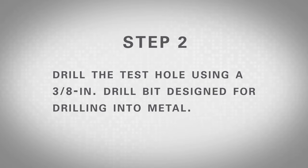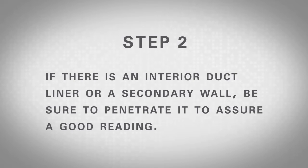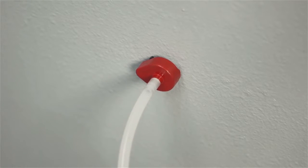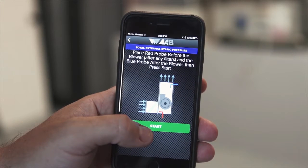Step 2: Drill test holes using a 3/8 inch drill bit designed for drilling into metal. Make sure to use a depth gauge if there are obstructions in the area being drilled. If there's duct liner inside or a secondary wall, be sure to penetrate it to assure a good reading. Step 3: Place the red probe into the cabinet or duct before the blower until the magnetic base is flush against the surface with the arrow of the base pointing directly into the airstream. Next, place the blue probe after the blower facing into the airstream as shown in the on-screen guidance on the app.